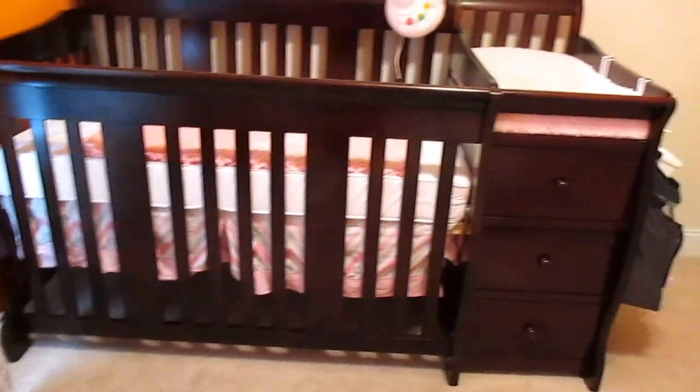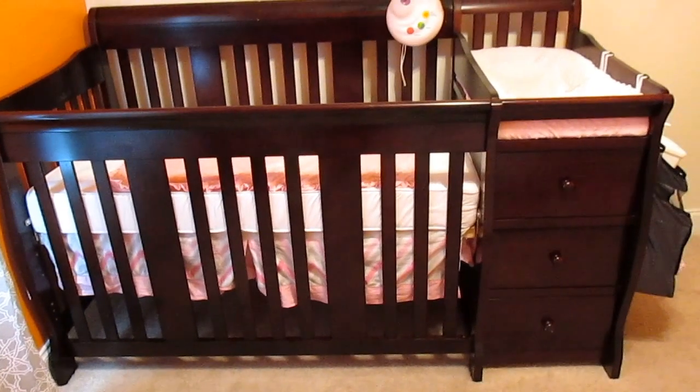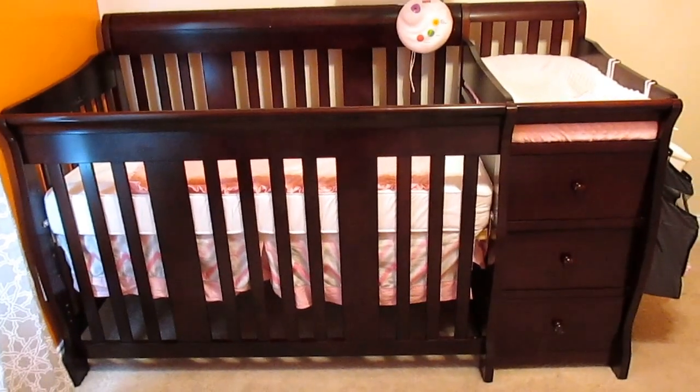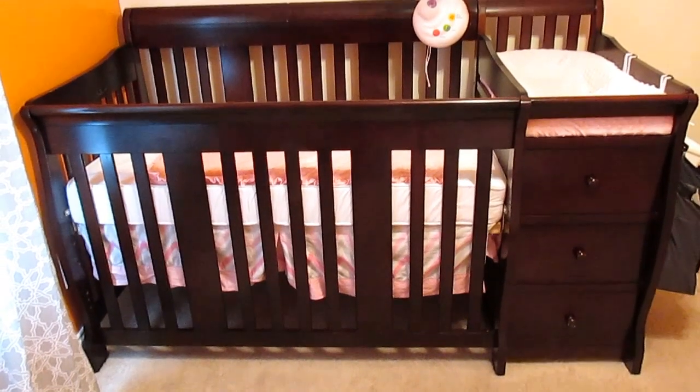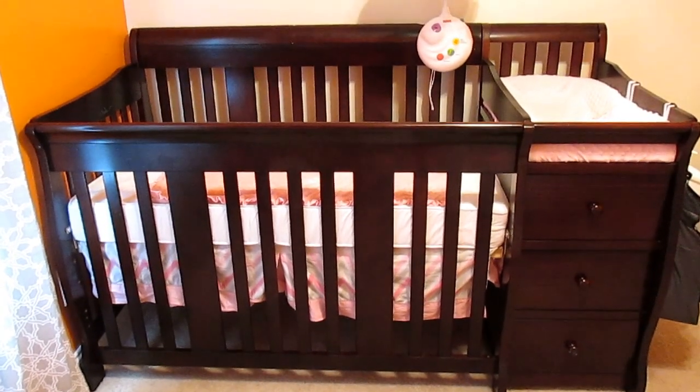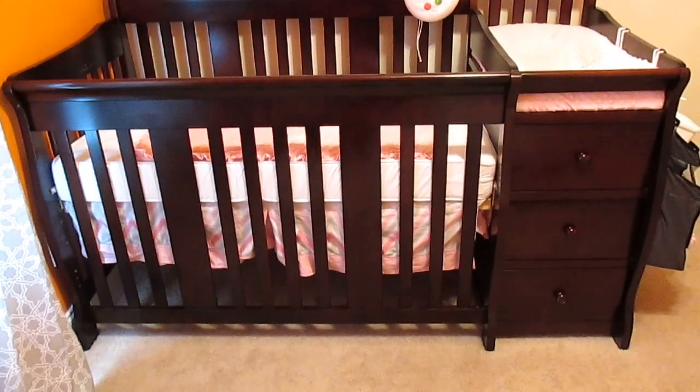I've had my crib for about six months and I've really enjoyed it so far. It's perfect if you have a really small nursery, which is the main reason I bought it — I didn't have space for a separate crib and a separate changing table, so it fit nicely in my nursery.